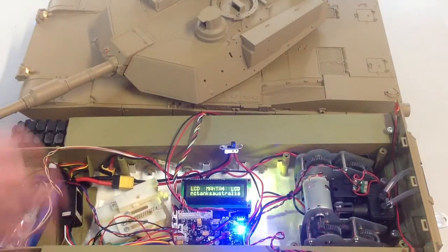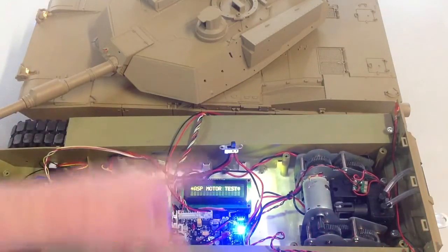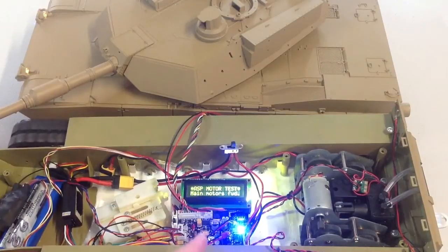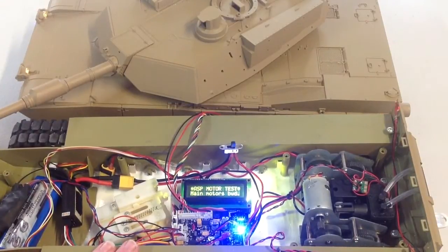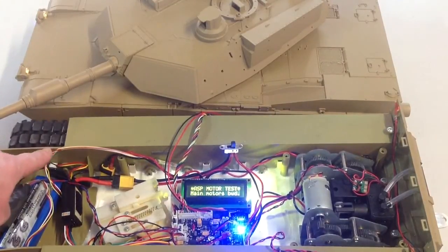So we'll turn on. Of course it does test the LEDs straight away. Main motors will — first thing — main motors will go forward. So make sure that your tank is up off the ground, and then the motors will reverse. You can just barely see the tracks up here.